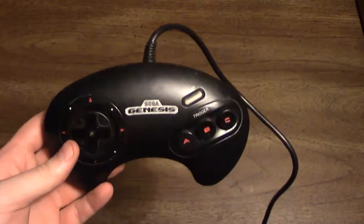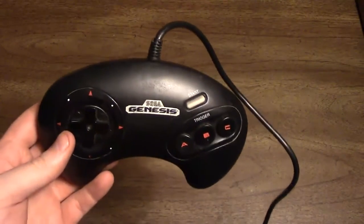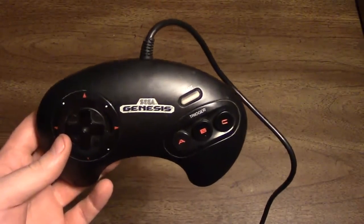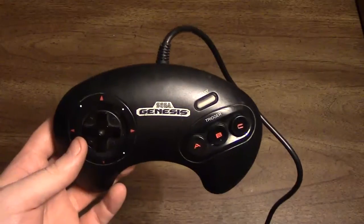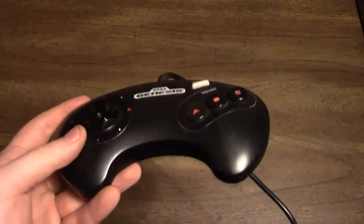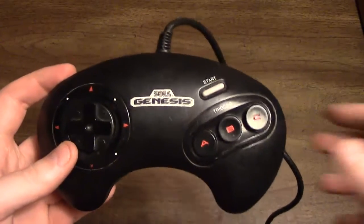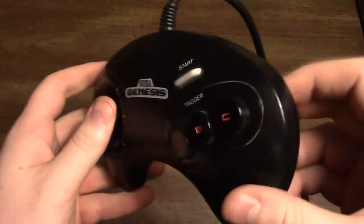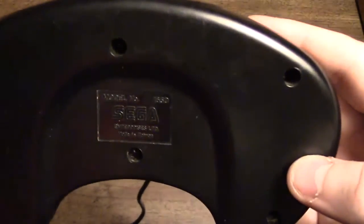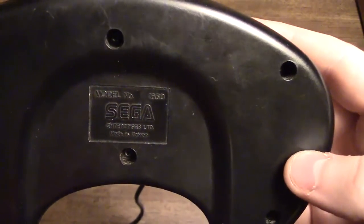Anyway, that'll about do it for this video. Thanks for watching, guys. If you have any questions about this original Genesis controller, feel free to leave those in the comment section below. Also be sure to hit the like button, as it helps support the channel and lets me know you want to see more videos like this. Until next time, thanks for watching. There it is — Model 1650.